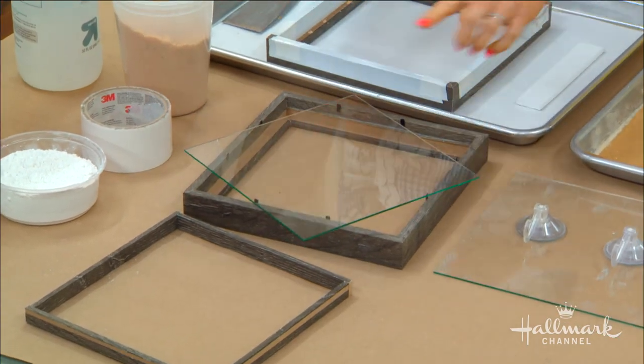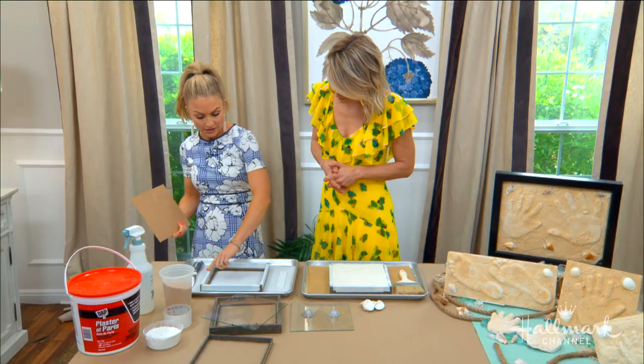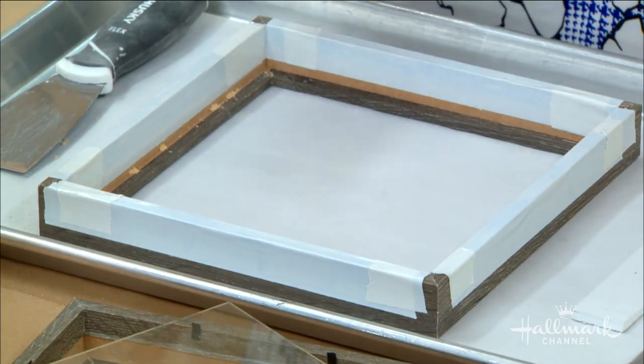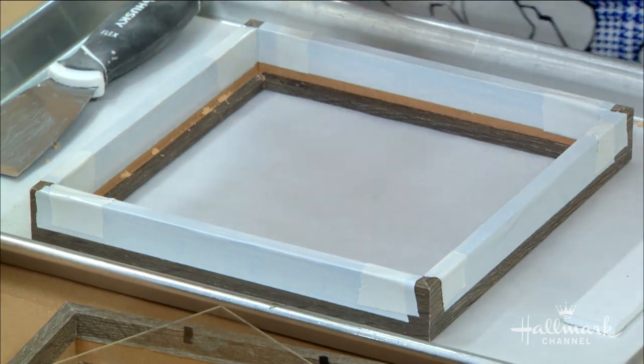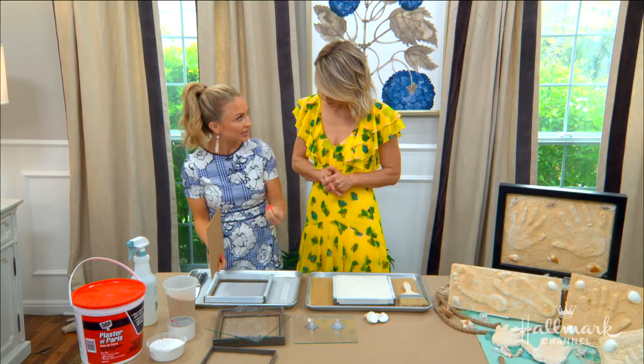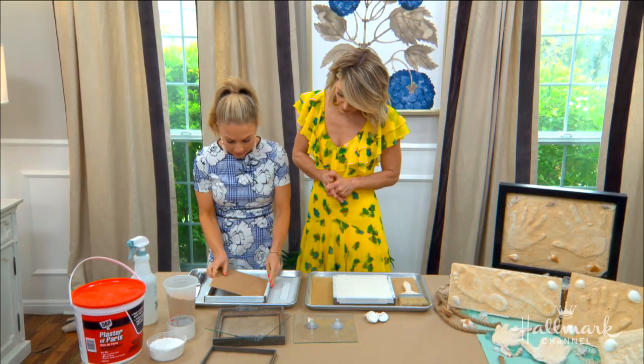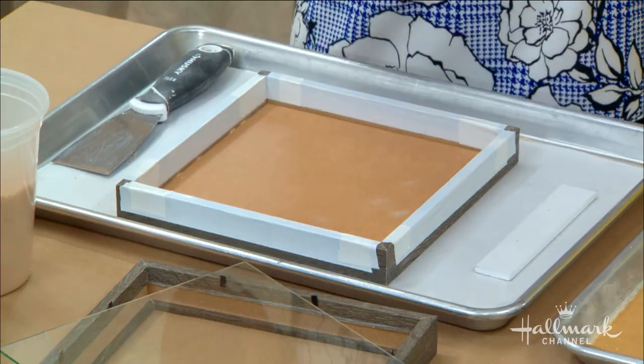Once you have your frame, it comes apart into all its pieces. What I actually ended up doing was lining it with some tape, so that's how we get it in and out of the frame — and it gives you a little more ability to make it more perfect. Then take the back of the frame and pop it in, because this is creating your base.